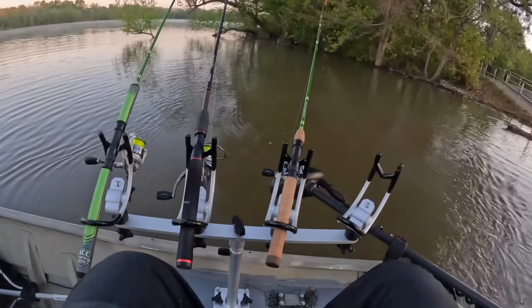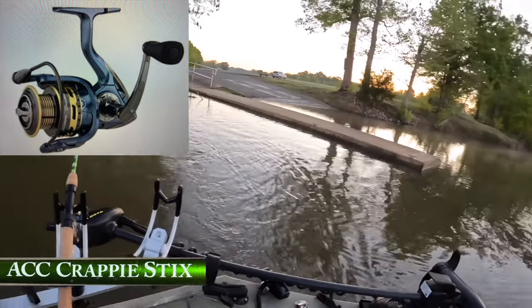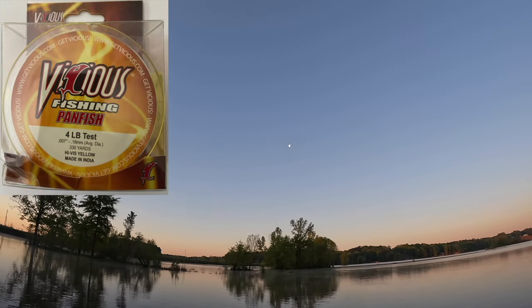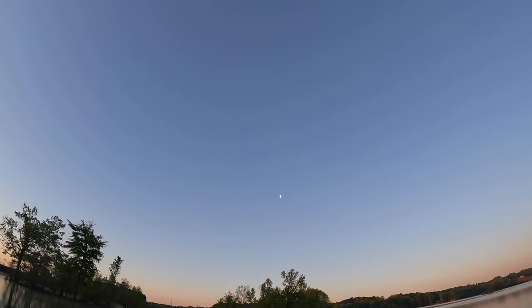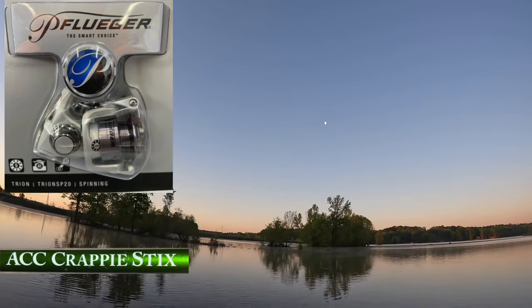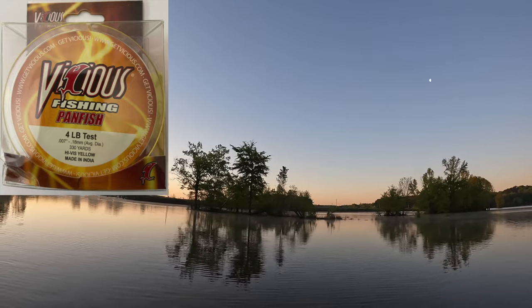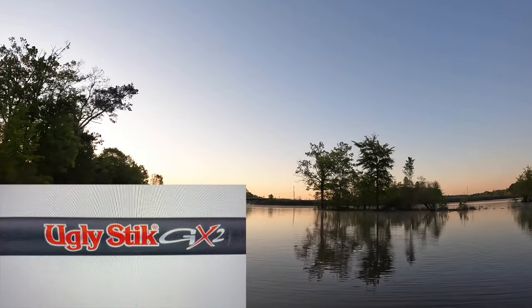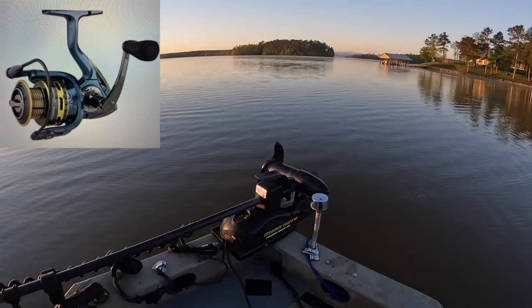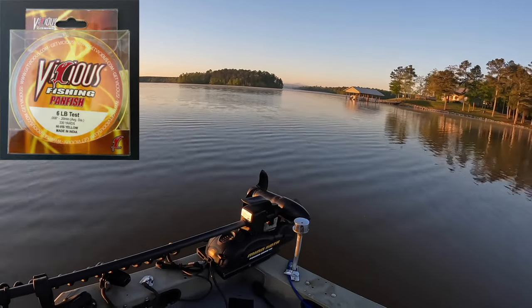In this crappie fishing video I am using three different setups to target these highly pressured crappie. My first setup is on my ACC Crappie Sticks 6-foot 6 rod paired with a Pflueger President SP25 spinning reel - I use Vicious 4-pound mono high-vis yellow. My second setup is on my ACC Crappie Sticks 8-foot rod paired with a Pflueger Tryon spinning reel with Vicious 4-pound mono high-vis yellow. The third and final setup is on my Shakespeare Ugly Stik GX2 7-foot rod paired with a Pflueger President SP35 spinning reel with Vicious 6-pound mono high-vis yellow. Don't go anywhere - there's still plenty more crappie to be caught, plus the giveaway announcements!